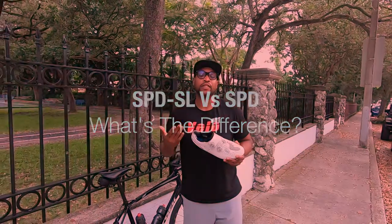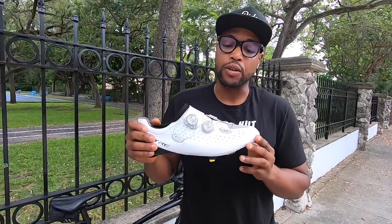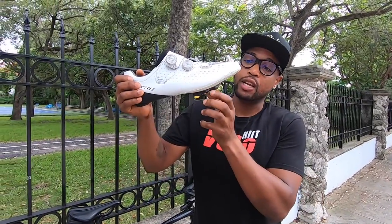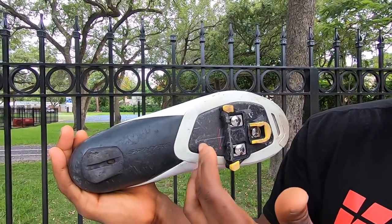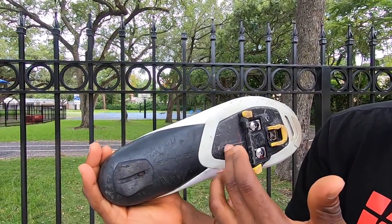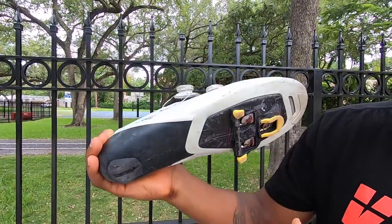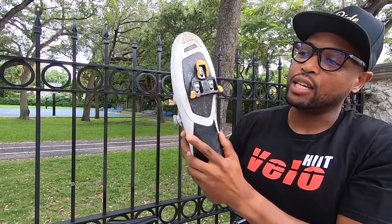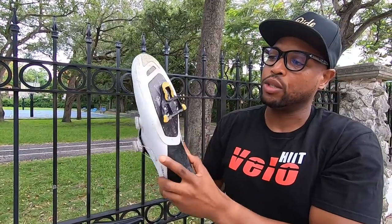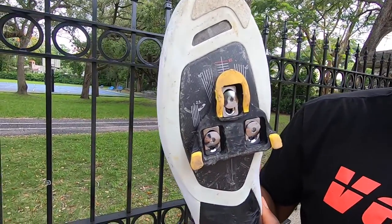To get started I wanted to identify the different types of shoes. This is the SPD-SL, and with the SPD-SL you'll notice a difference because the cleat sits right underneath the sole of the shoe. This is a road cycling shoe, and underneath them you'll have either nylon or a carbon fiber composite. This here is a carbon fiber composite, so the cleat gets mounted right on top of that plate.